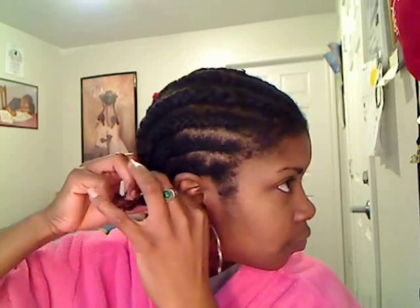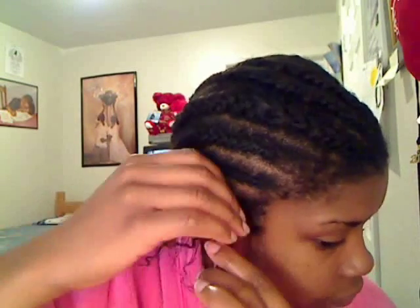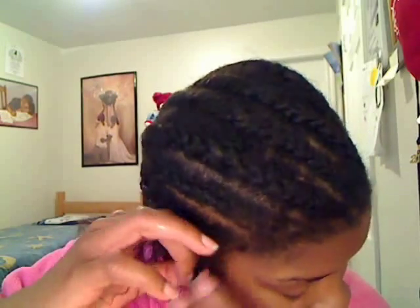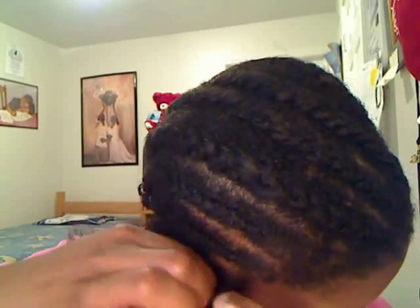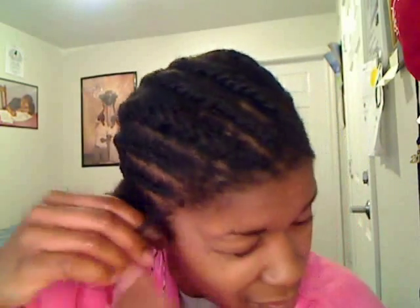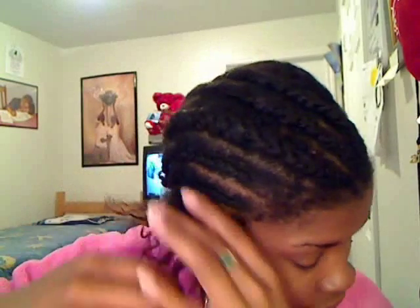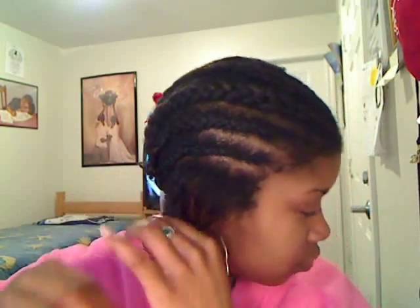Dip your fingers into the mixture and begin detangling whatever current hairstyle you have. Here I had my hair in corn rolls, so I used the mixture to help me take out my corn rolls and to also begin applying my pre-poo. This is not the only time that I'm going to apply my pre-poo — this is just to help me get through the tangles of my corn rolls.